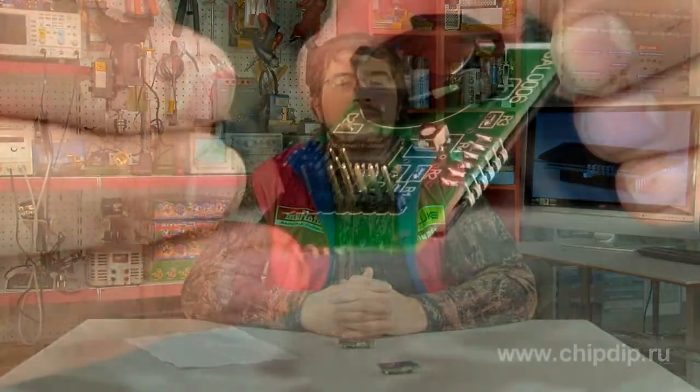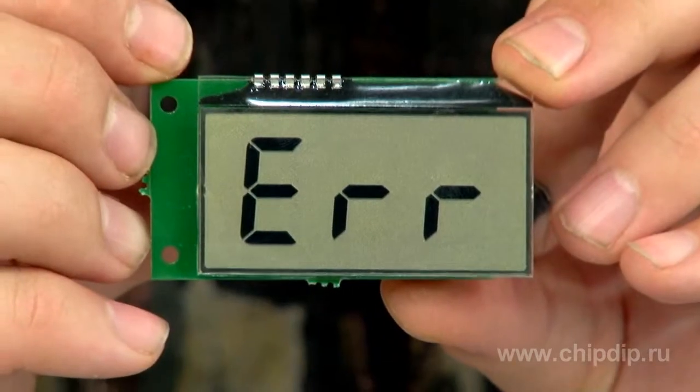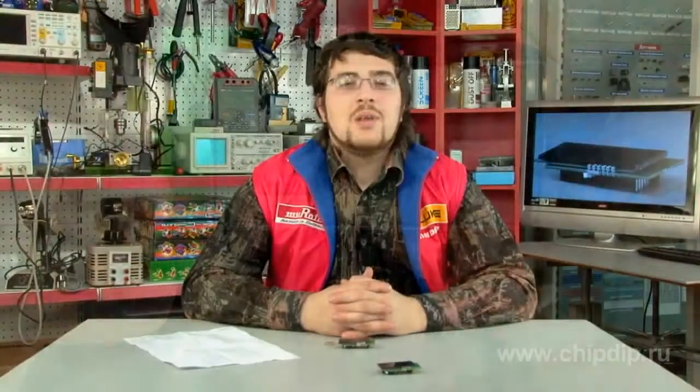If an unacceptable mode was chosen by the jumpers, you will see a blinking error message. If the maximum current for the chosen mode has been exceeded, the device indicates three stripes. Measurements are possible only in one polarity; when current of reverse polarity is measured, the value 000 will be displayed.